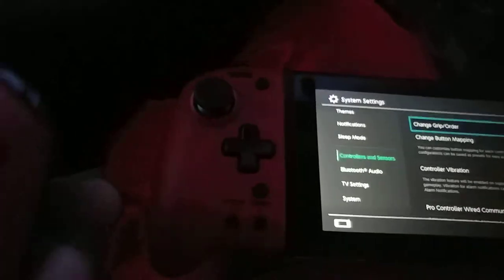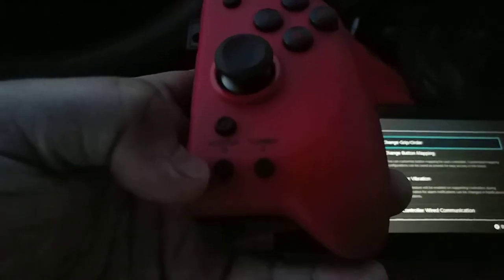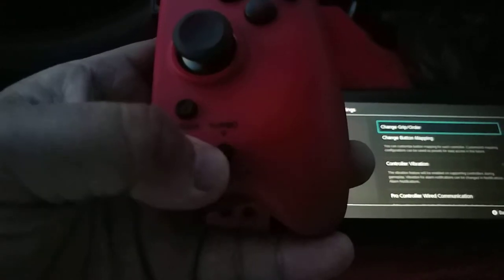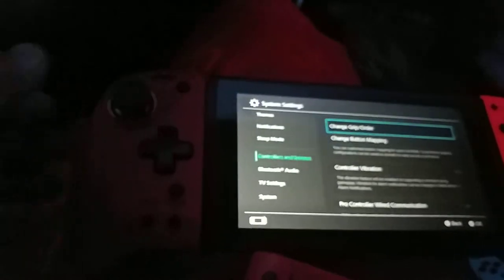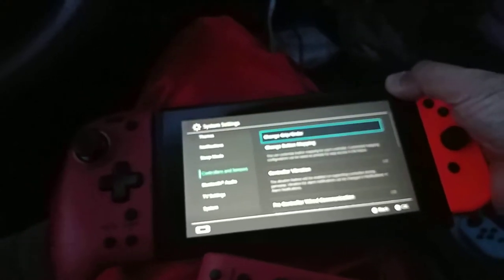I'll try to get good gameplay out of these. I have assign buttons and a turbo button on both sides, which is cool. It depends on what games I play — I'll definitely use the turbo button for something like Final Fantasy X and X-2.